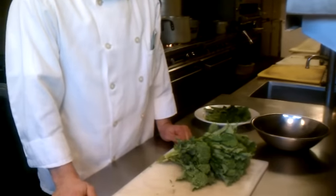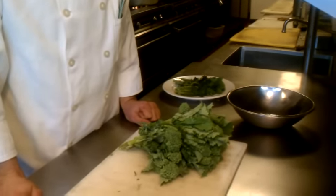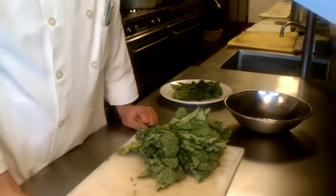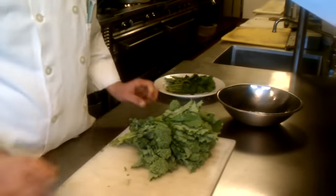Hi everybody. My name is Gino Barbaro. I'm doing a quick video here on broccoli rabe. This broccoli rabe you can buy at basically any store — A&P, Stop and Shop. A bunch of rabe should cost you between $1.99 and $2.50 a pound. The best time to buy it is between September and March. It's a nice fall-winter crop.